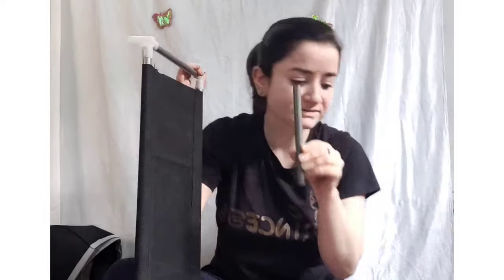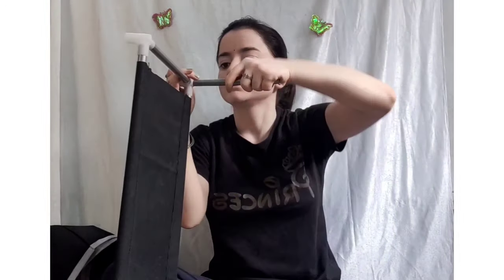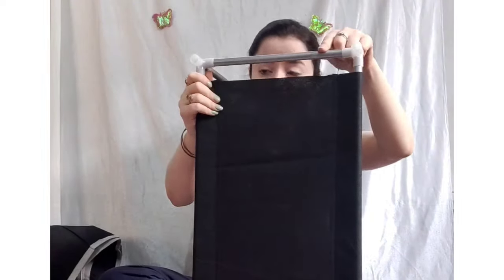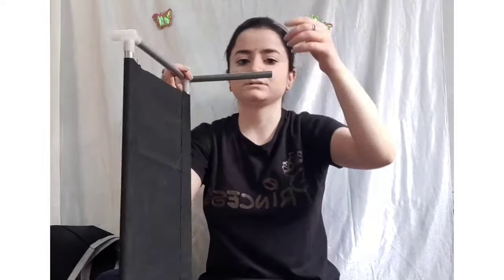I will fix everything in the middle of the pipe. The small pipe is 17 cm, this one is 25 cm, this one is 53 cm, this one is 25 cm, this one is 17 cm. And now the small pipe is 20 cm — it is finished with a tube.